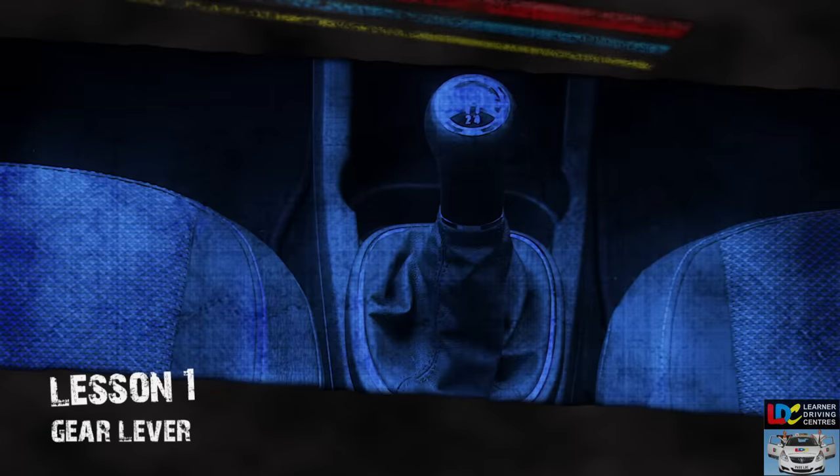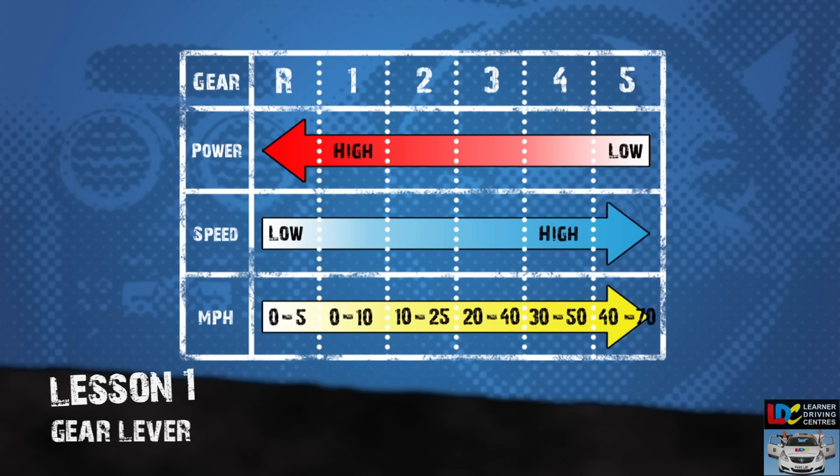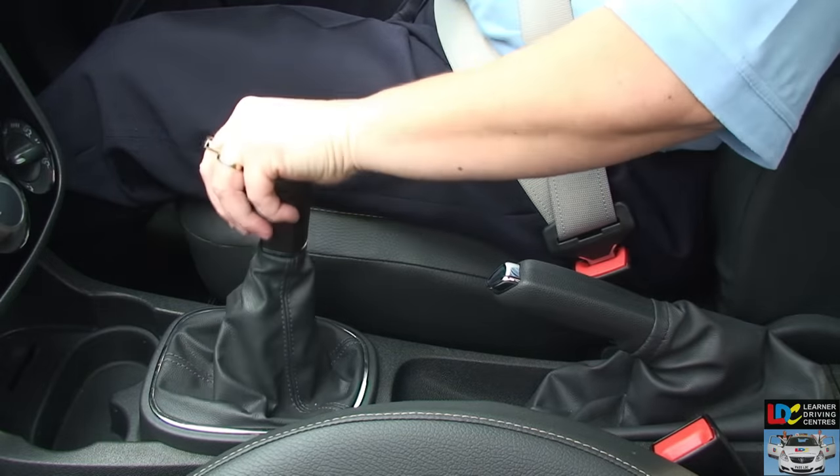Gear lever. The gear lever is usually located towards the front of the car between the front seats. It's used, in combination with the clutch, to select the gears. There are usually five forward gears and one reverse gear, and each gear controls the amount of power transmitted to the driving wheels. The location of each gear is displayed on the top of the gear lever — make yourself familiar with this in each car you drive. Between the gears is a central position known as neutral, where no gear is selected. Neutral can be identified by moving the gear lever freely from side to side.